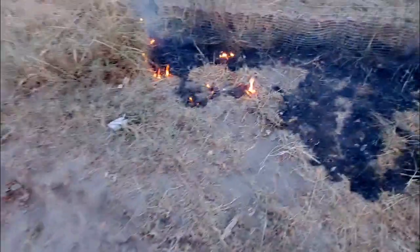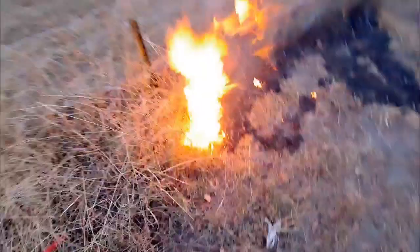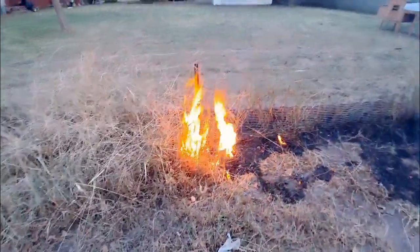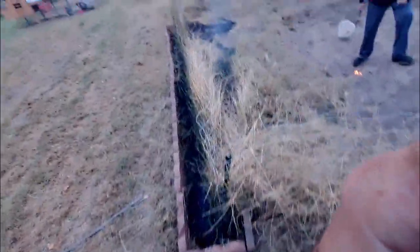Baby, it's cold outside — we need a fire. Basically, I'm out here burning off this garden, and you can see right over here how I use this border to contain the edge.